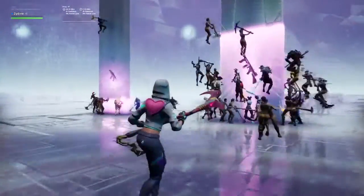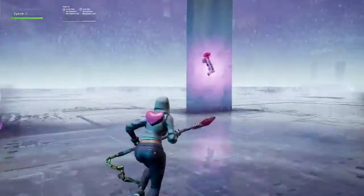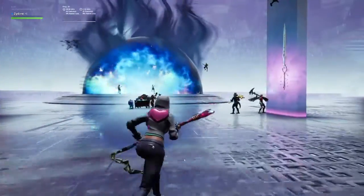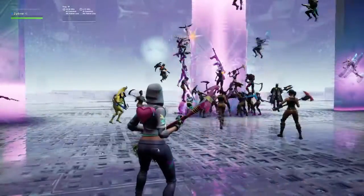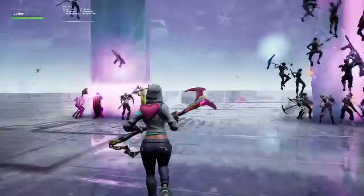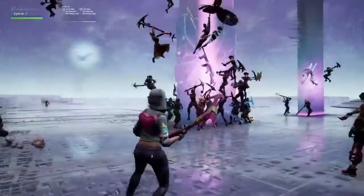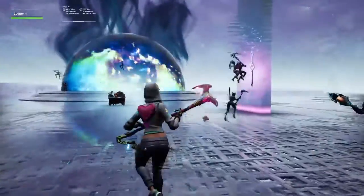It looks like it's cracking. It's one of the other ones look like that. And she hit it. Oh crap. Is this the way that they're going to vault items? Looks like it.